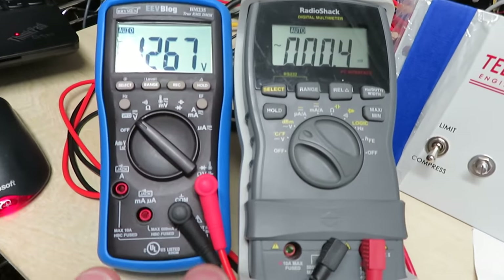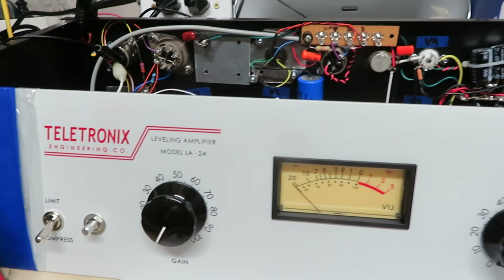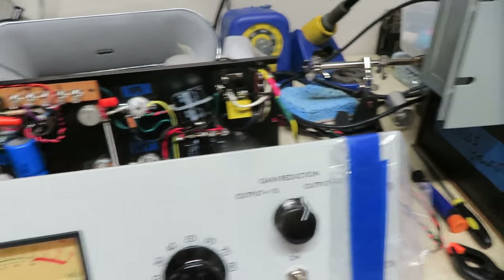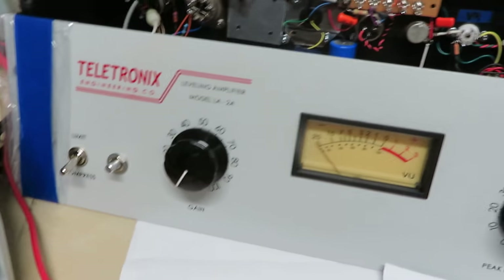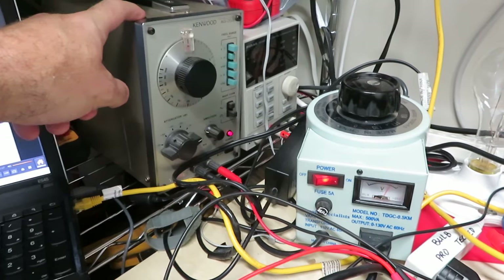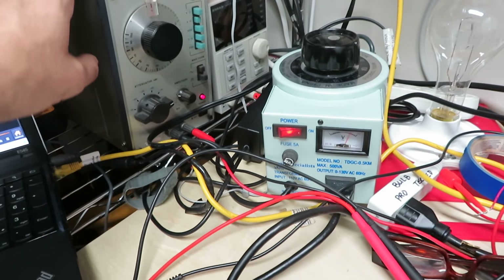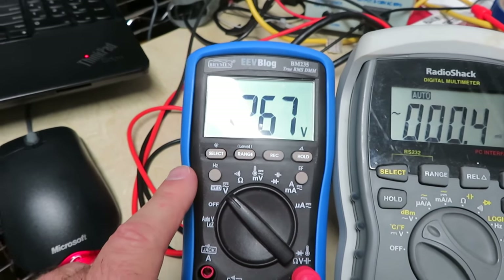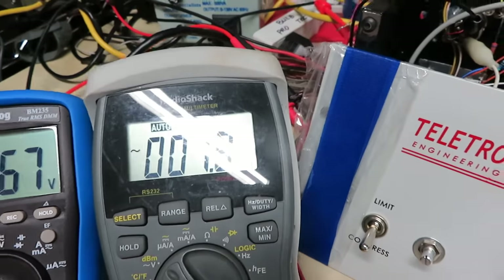What I'm going to show you right now is the input and output of the LA-2A that I just finished testing and calibrating. I'm going to show how to calibrate the meter in plus four mode — the external signal level and what it means as far as what's playing on the VU meter. We have a 1.2 volt output signal from my signal generator, a 1kHz signal, and the blue meter on the left is displaying the AC volts coming into the LA-2A, and the other is showing output.